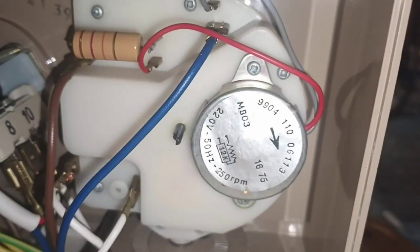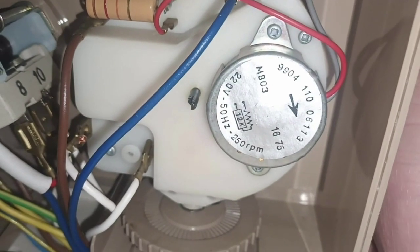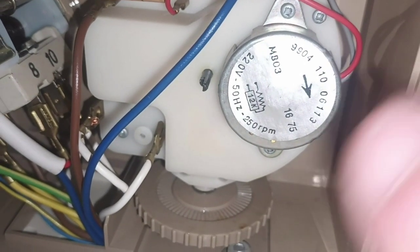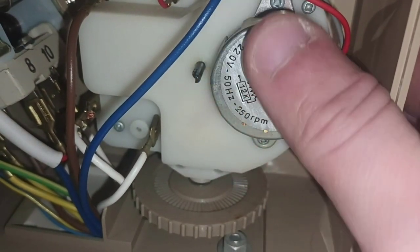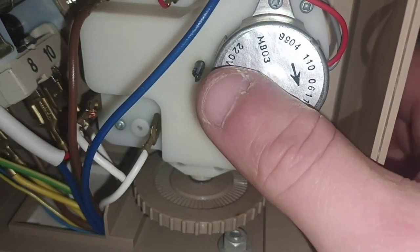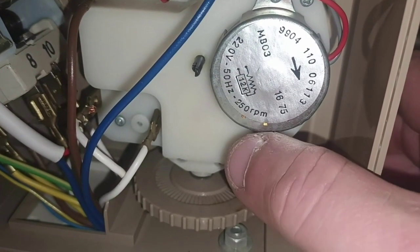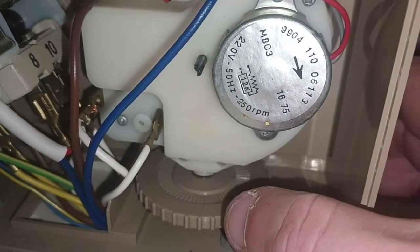Lovely electric clock mechanism — I don't think it's quartz or anything. I think it just references mains frequency — yeah, 50 hertz. If that was a US market item, that would be 60 hertz. So yeah, all in all extraordinarily simple.